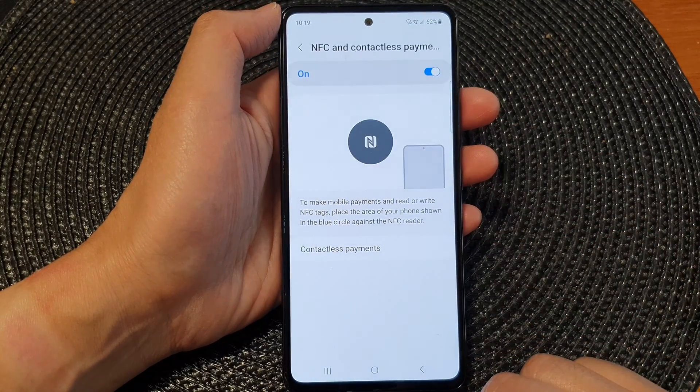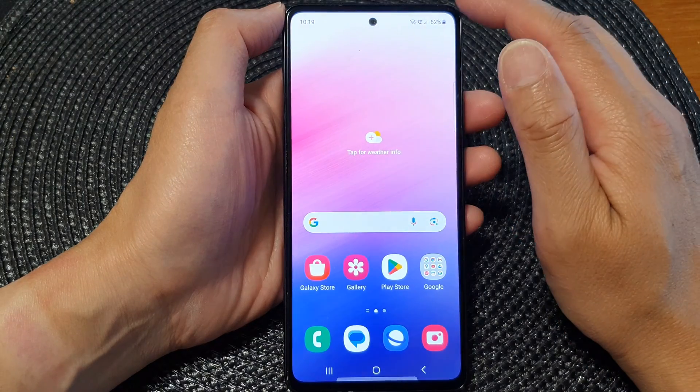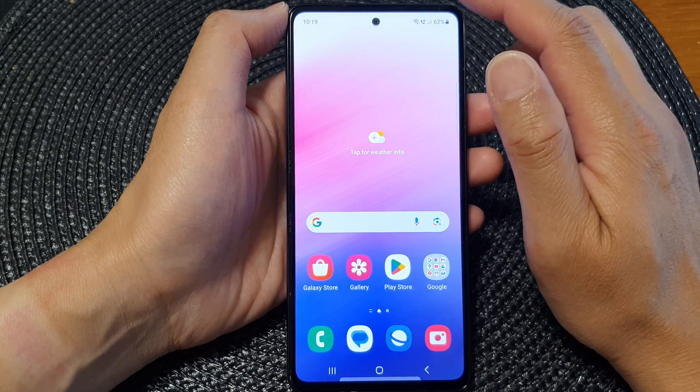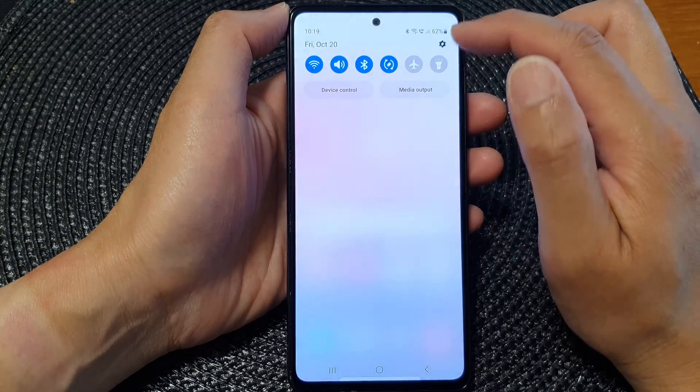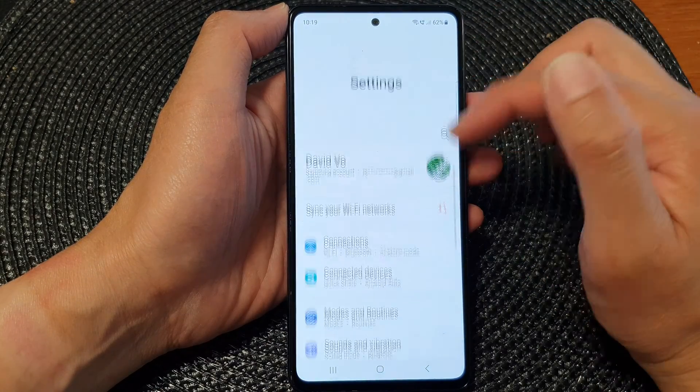First, let's go back to the home screen by tapping on the home button at the bottom of the screen. From the home screen, swipe down at the top, then tap on the settings icon. Now in the settings page, go down and tap on connections.